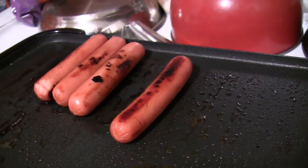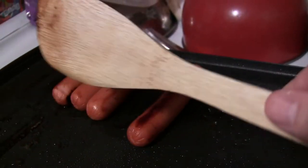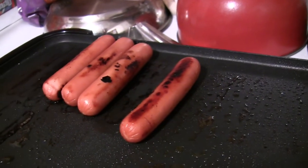These are Armour hot dogs. So I either use that or use this wooden little spatula. They're pretty much cooked. I've got it turned down to low.